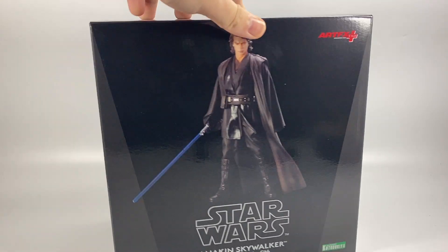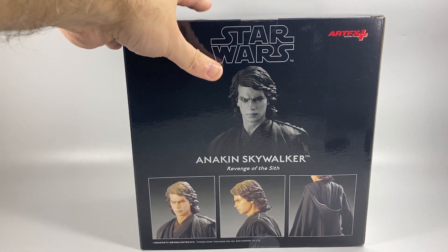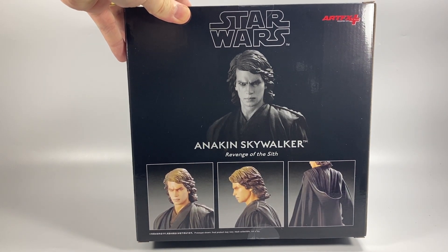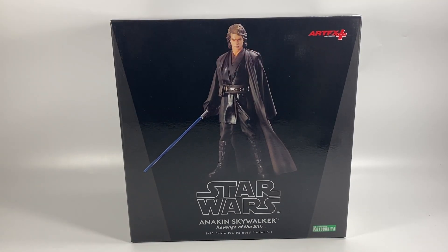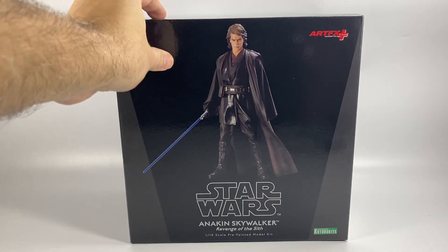I do like these Kotobukiya statues — they always come very nicely packaged indeed. You can see the back there with a nice image of the statue and some other images in colour. Premium packaging, and we're going to see how many different pieces are in here to build the model.